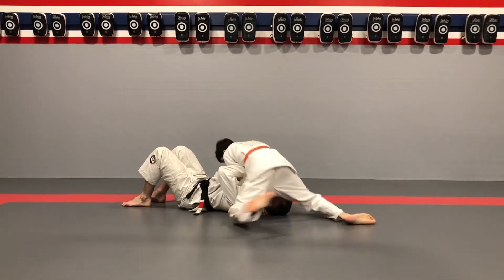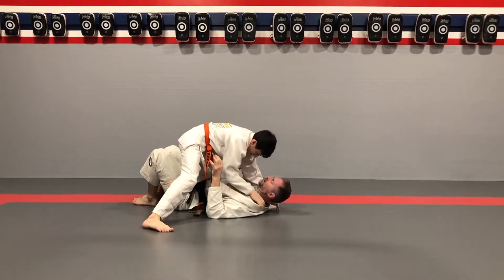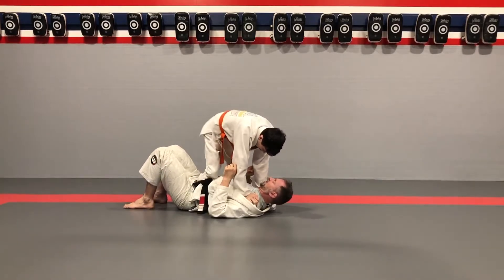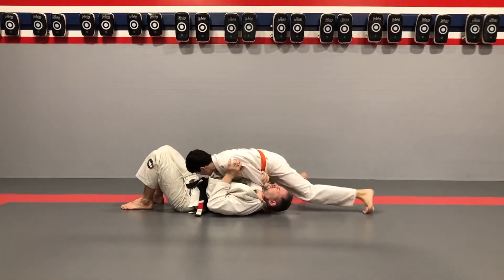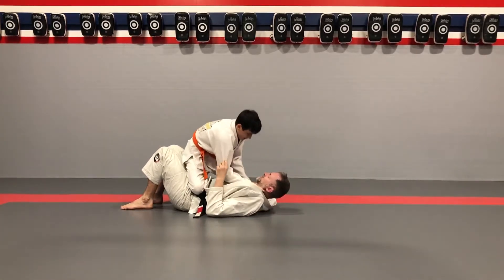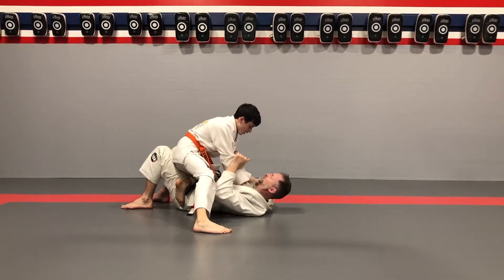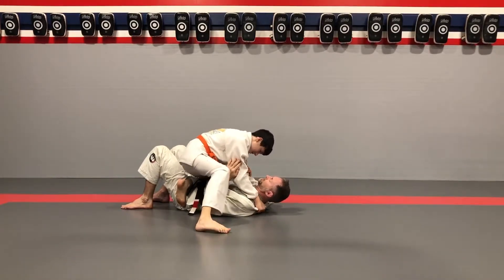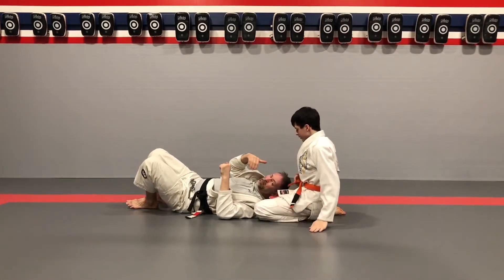Spin. Switch other side, keep going. Spin. One more time, other side — switch sides. Get ready, get those grips, and spin. Make sure that knee blocks the head.